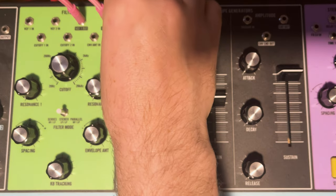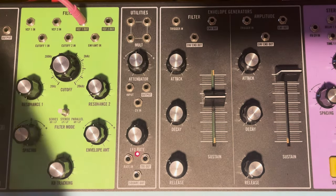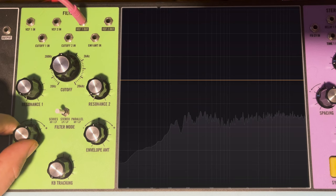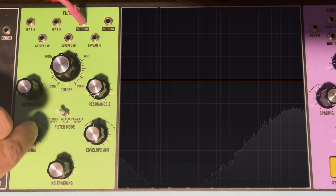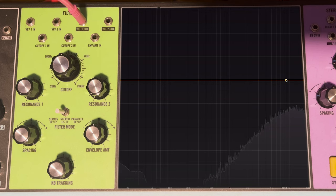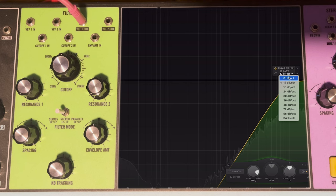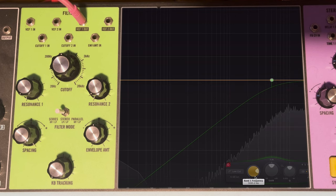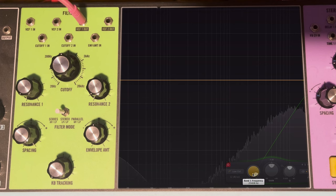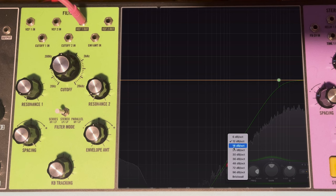In series mode, examining the high-pass filter: with VCF2 unplugged and listening to the direct out of VCF1, using spacing to check the cutoff confirms it's definitely a high-pass. Checking the slope against EQ curves: 6 dB is too gentle (single-pole), 12 dB is steeper and closer, 18 dB is too steep, and 24 dB is way too steep. Probably around a 2-pole high-pass filter — though comparing with an EQ this way is not perfectly accurate, it gives a useful idea.